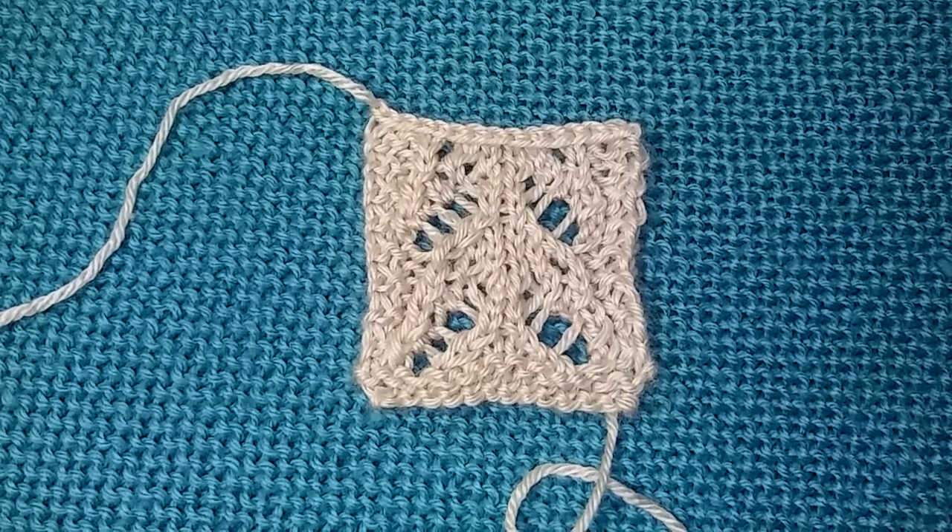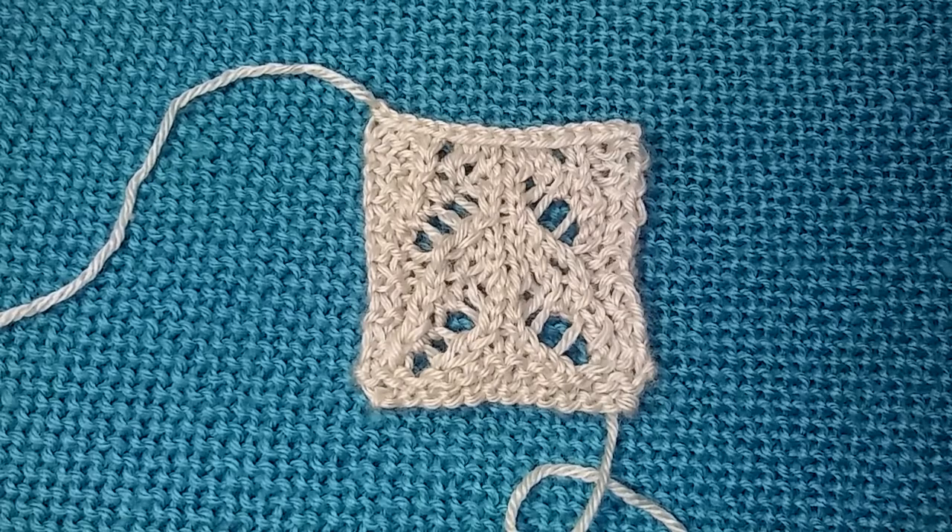Hey everybody, it's me again, and today we're doing things a little differently. A few days ago I had posted this on Facebook, and a lot of you liked it and wanted to know the pattern.